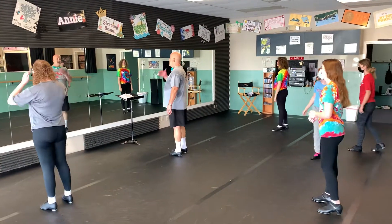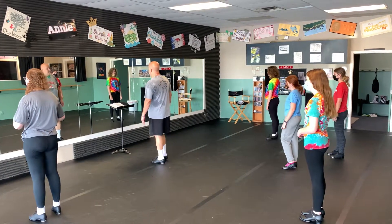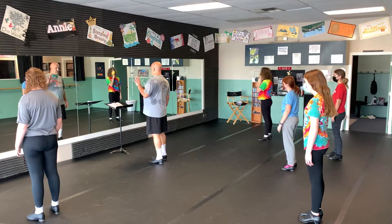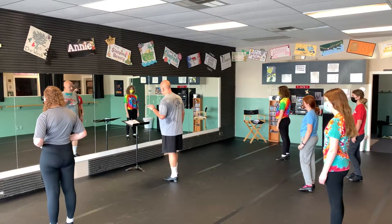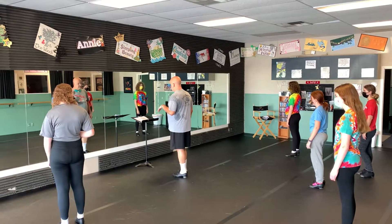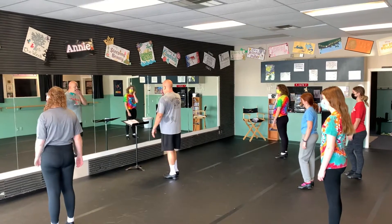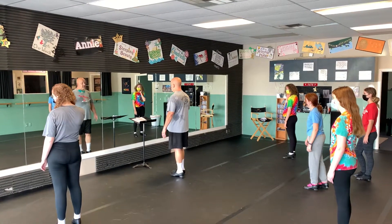Here we go. This is 42nd Street Audition Tap. Starts with an amp eight on the time step. We do four singles, four doubles, four triples, and four what we're calling triple triple time steps. Then it goes into the traveling time step and then the hop shuffle combination.